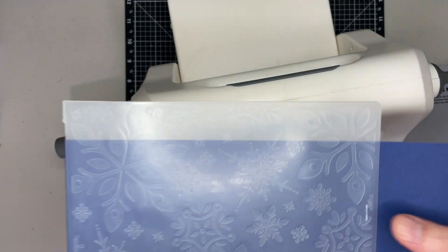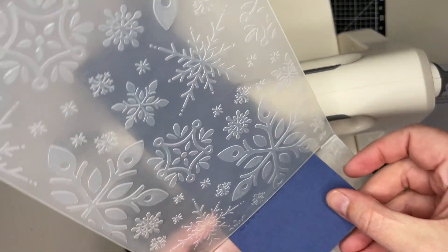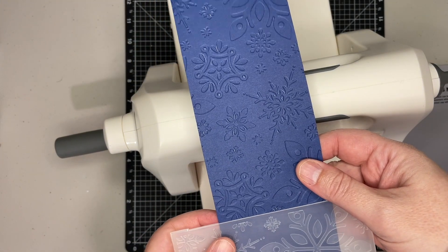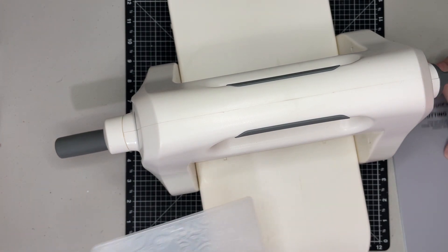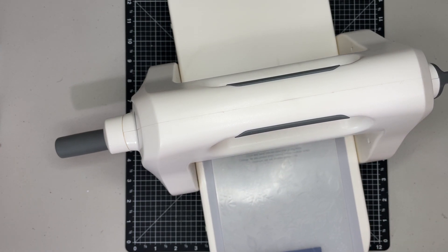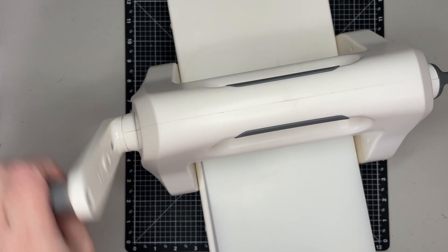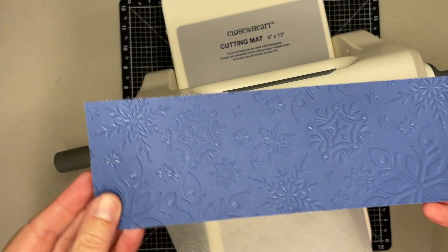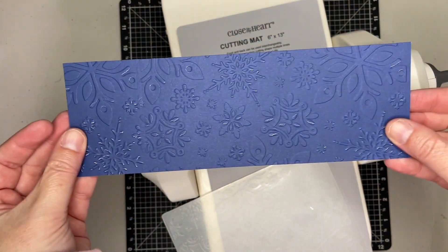Okay, so now you can see that it is not all the way through. So I can either line it up right here and just emboss that last section. Let me get my mat and I'll just finish off that tail end. Now I have a full piece that is embossed with those cute snowflakes.